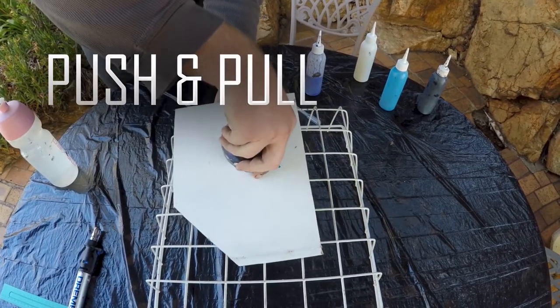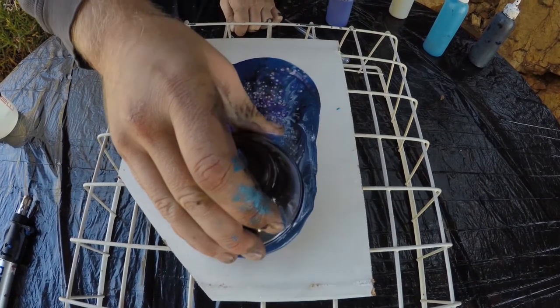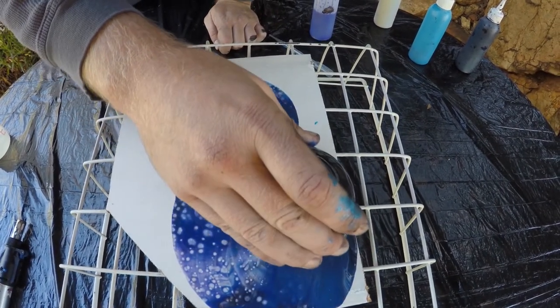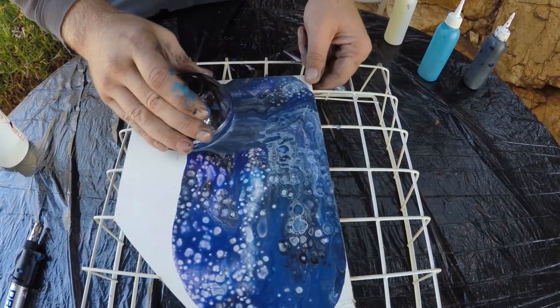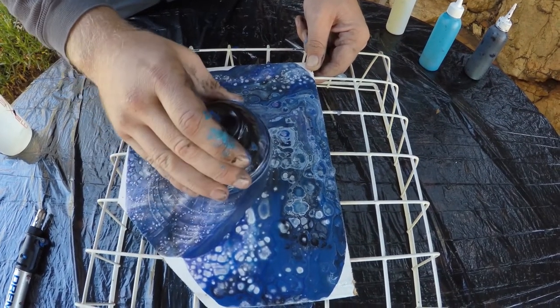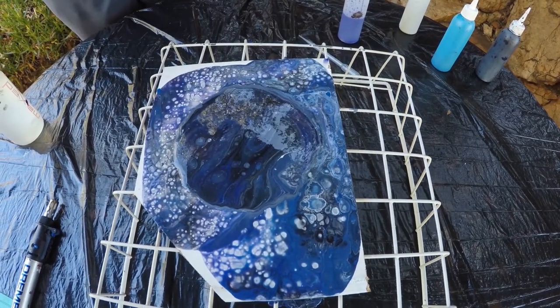The push-pull method follows the same method as the cup flip, but instead of lifting the cup, you slide it around the canvas to spread the paint. Then you can move it to the middle and lift it — a layer of paint on the canvas can help the puddle to spread.